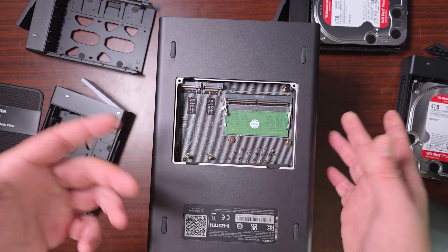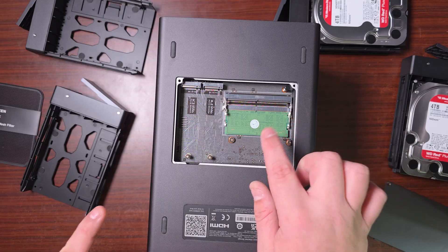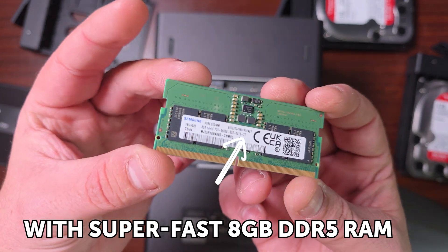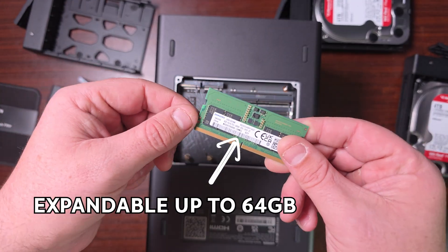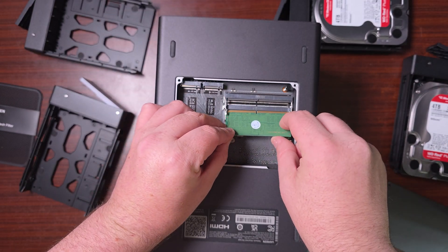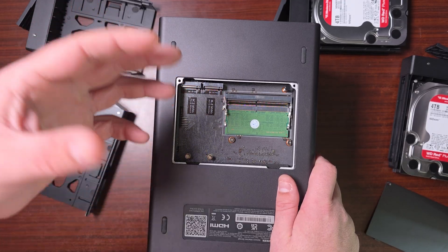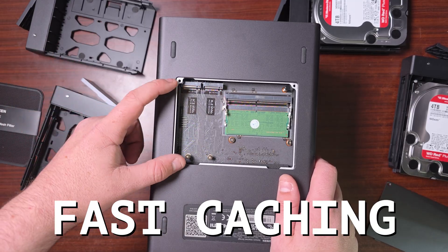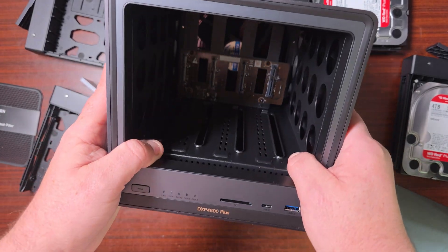On the underside of the NAS there's a little cover held by just two screws — they include a screwdriver for that. It supports two NVMe slots, which are Gen 4. This is also where the RAM goes. The base configuration is 8 gigabytes of DDR5 Samsung DIMM, and it supports up to 64 gigabytes of memory. The NVMe slots can be used for cache, which accelerates backup and data transfer speeds significantly.